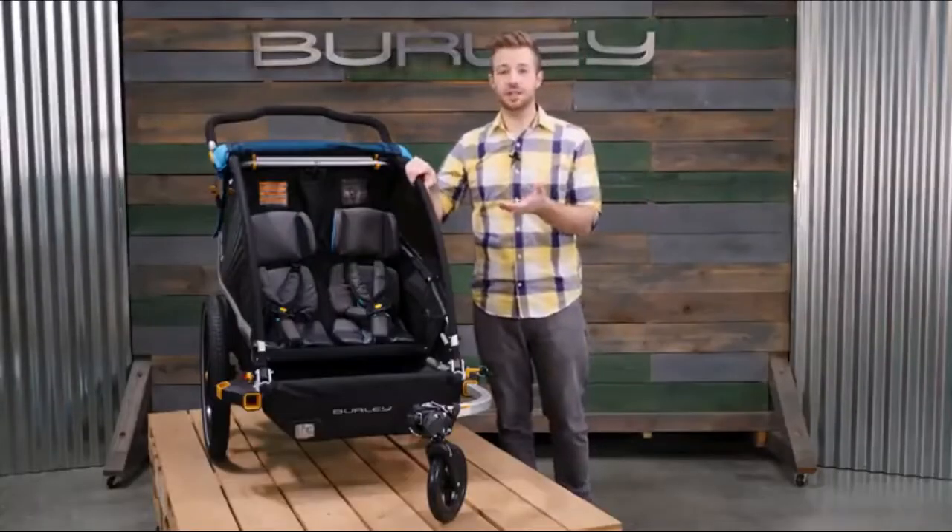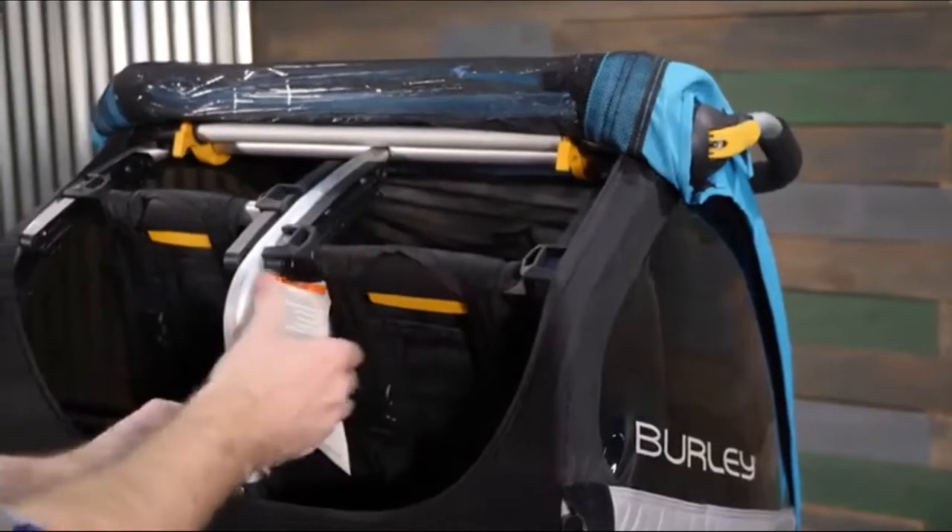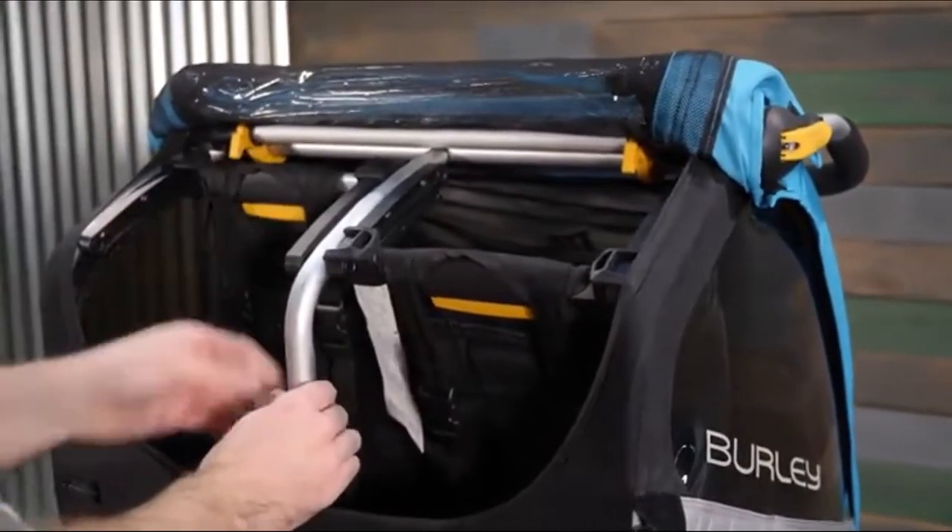To adjust each seat, reach into the interior from the rear and press the yellow button on either side and slide into one of three positions.